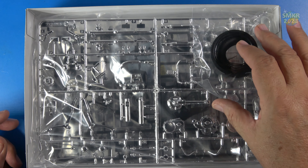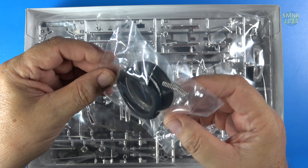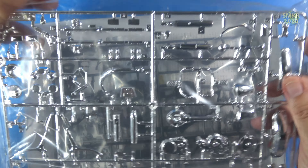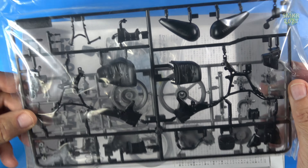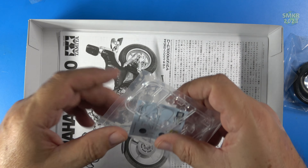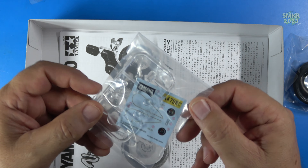This kit is in 1/12 scale, and first off what caught my eye are the tires — the rubber tires. That's very cool. And look at the chrome — the chrome included in this kit looks fantastic. We'll get a closer look at that in a little bit. We have black styrene and some gray styrene, along with clear for the headlights, taillights, and such, and some decals.